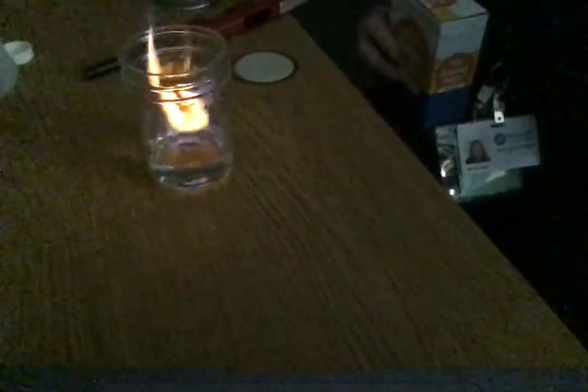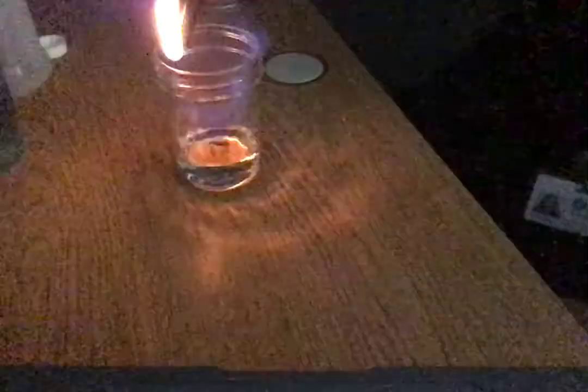One thing a lot of people do in their kitchens: if you have a grease fire, you can't throw water on it. One thing you can use is baking soda — I'm going to light it again and show you, because baking soda will actually smother the fire and take that oxygen away.